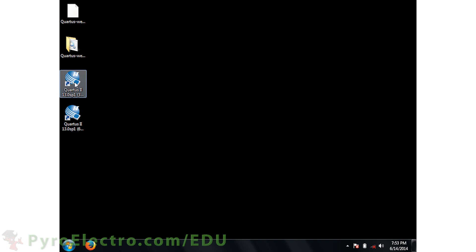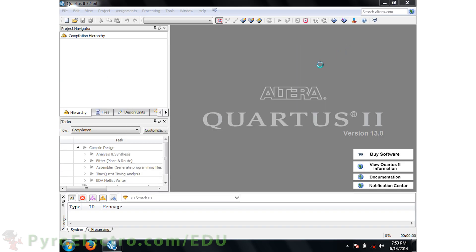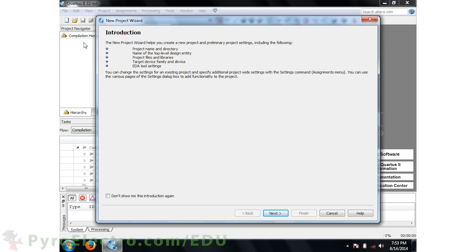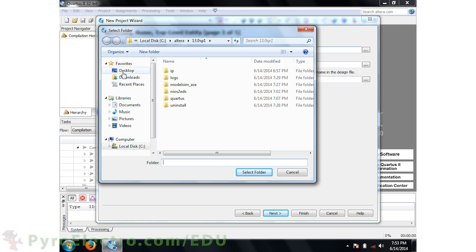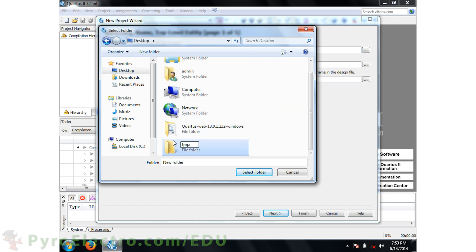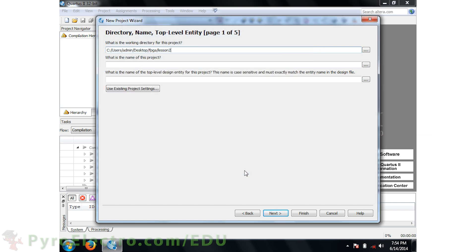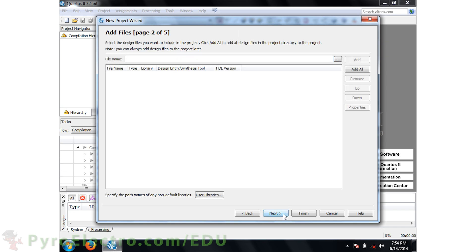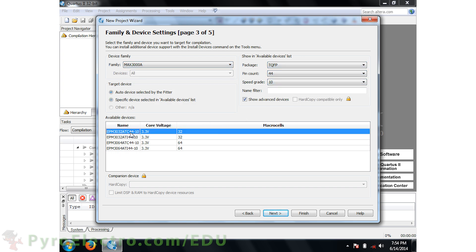Now click Finish and open up the newly installed Quartus II program. Here we can finally begin the first part of the design process: Design Entry. To do that, go to File > New Project Wizard. This opens up the Project Creation Wizard that asks you questions to set up initial project properties. First, set up the folder location where you want to save the project. The name of the project will be Lesson 2. This project name is important because it must be used as the top level in your code. Then we'll choose the device: a MAX 3000A Series TQFP 44-pin CPLD.